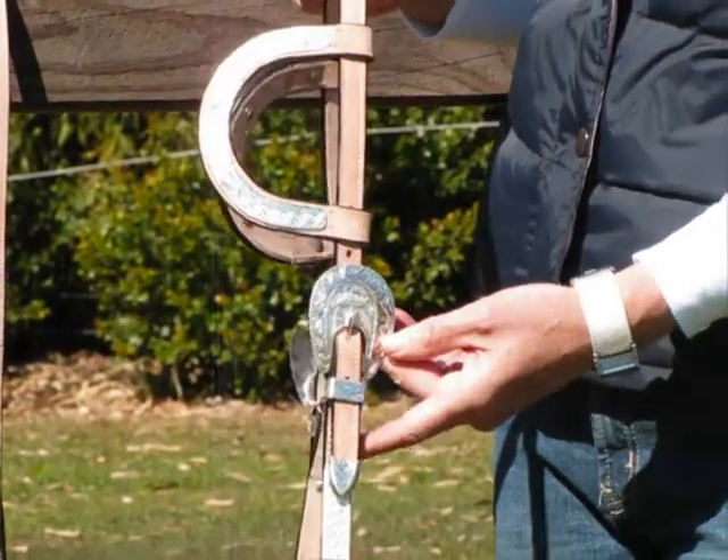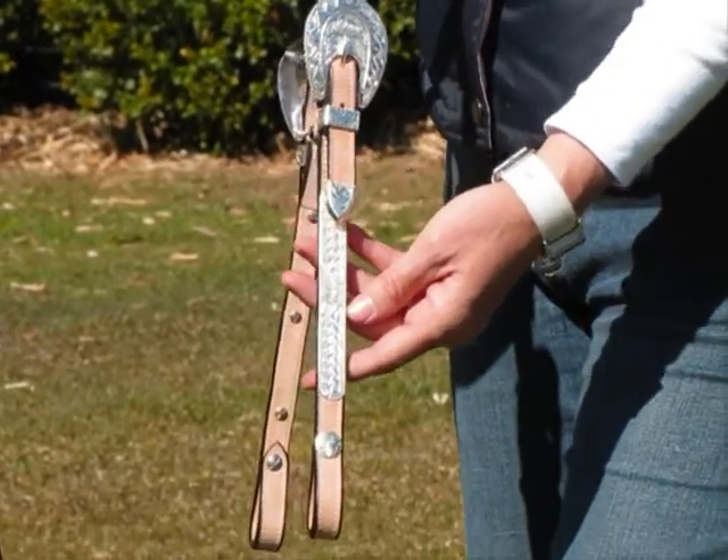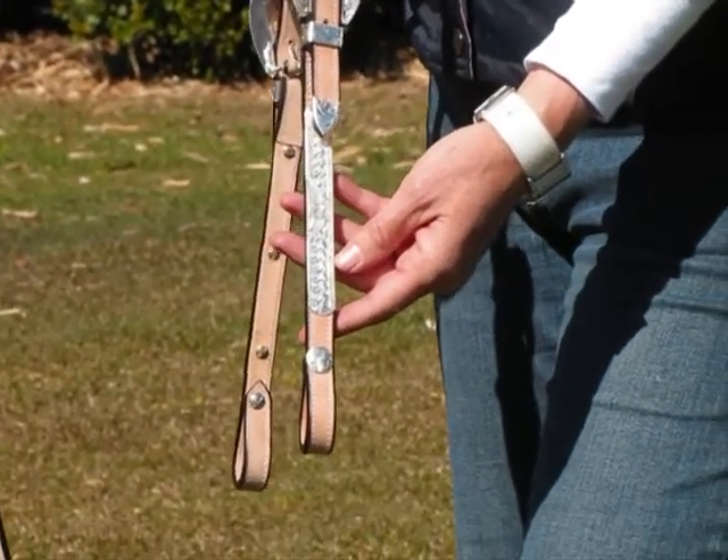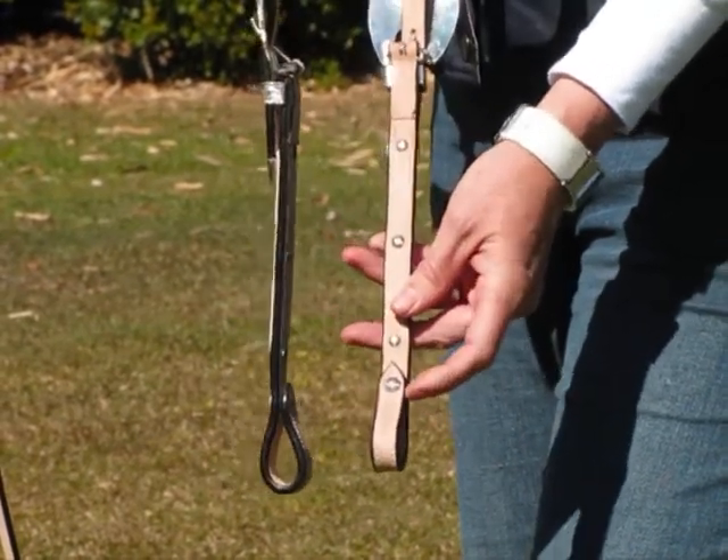It has large buckles, silver tips on the ends of the leather, and silver carving down the cheek pieces of the bridle. To attach a bit to this bridle you have Chicago screws.